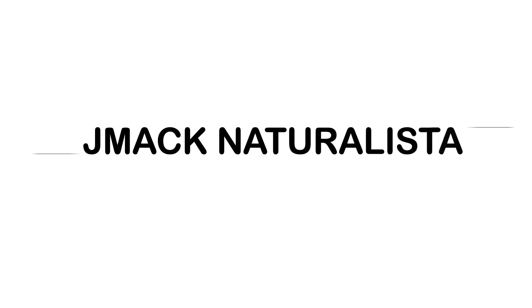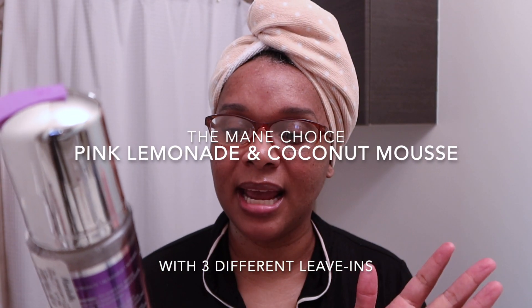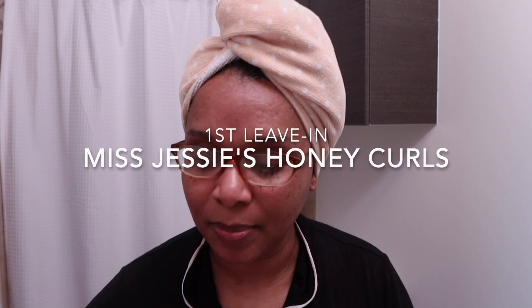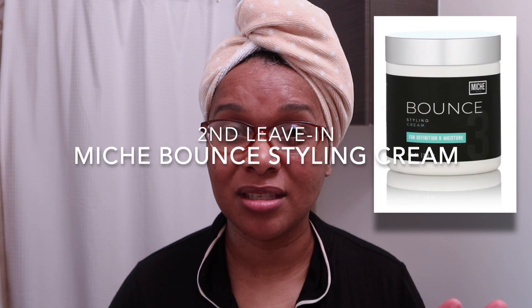Talking about the Mix and Match series and what I've been doing off-camera. I tried this main choice pink lemonade and coconut mousse with three different leave-ins. I had a little bit of two products left — this will be an empty, so please stay tuned for my next empty video. Then I had a little bit of the Mish Curl Bounce Cream.